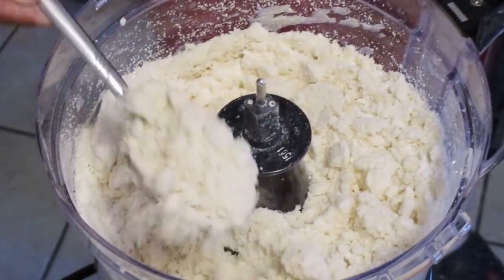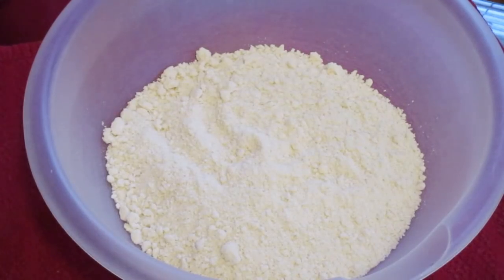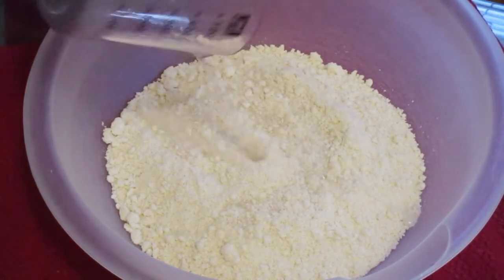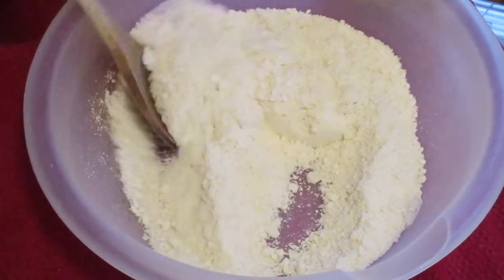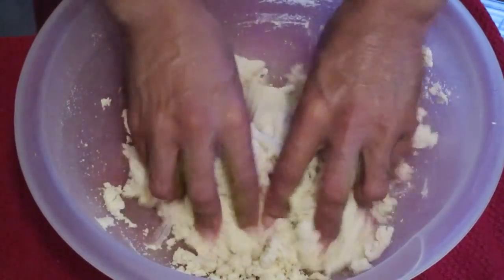This is how it looks when we're done. Now we're going to transfer our flour mixture into a large bowl and add one-third cup of cold water. Give this a quick stir — as you can see the mixture has started to come together, and that's exactly what we want.